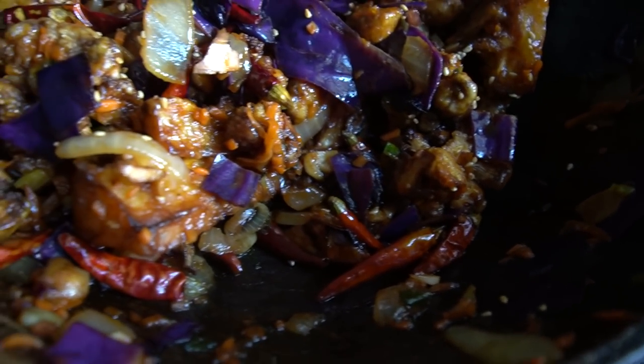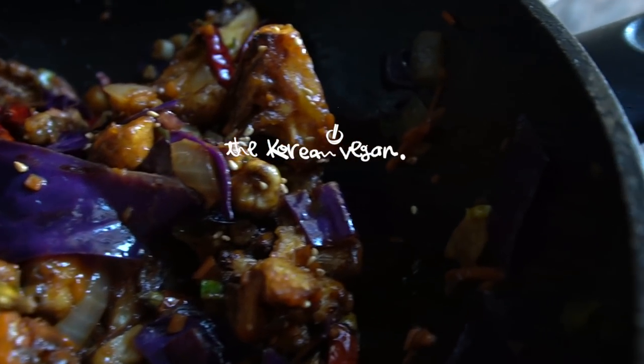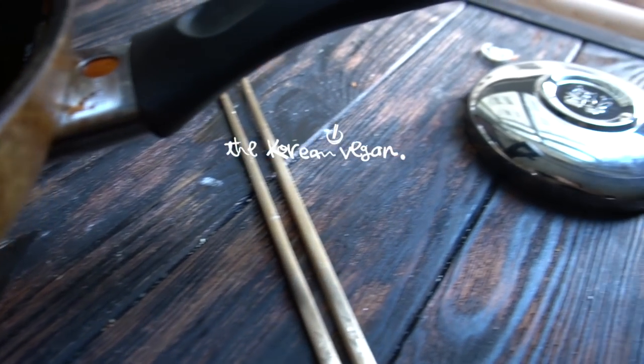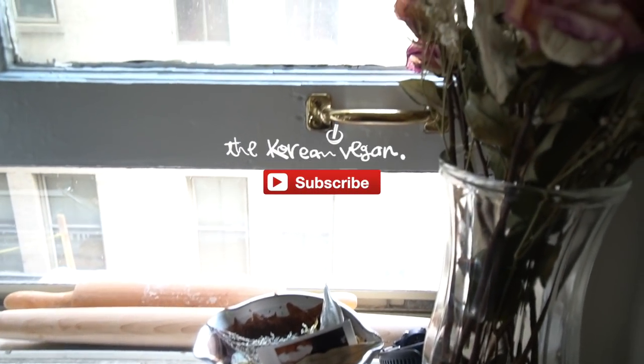If you like this video, please remember to hit that like button below. And if you don't want to miss out on my next Korean vegan recipe, please hit that subscribe button. Otherwise, I'll see you all soon!